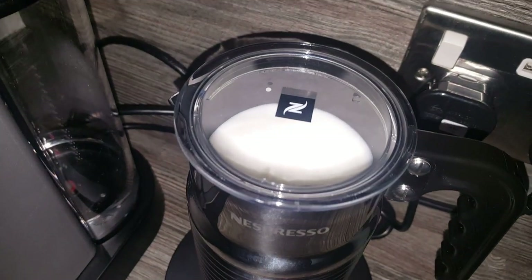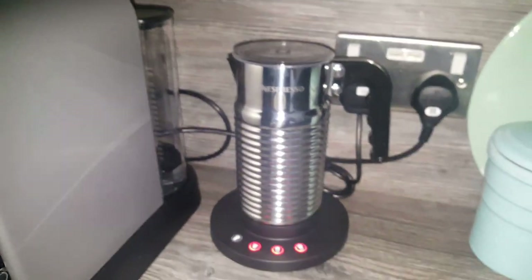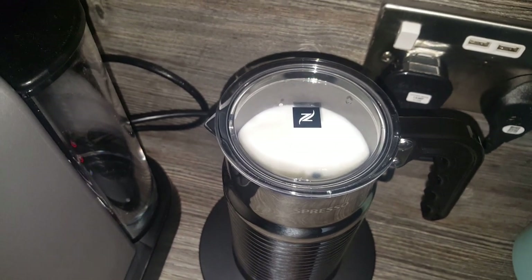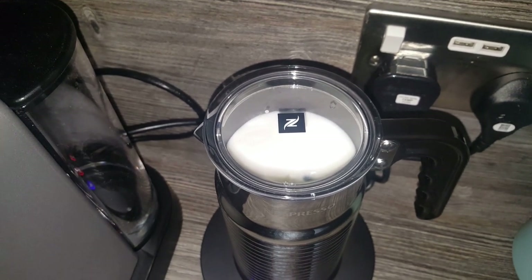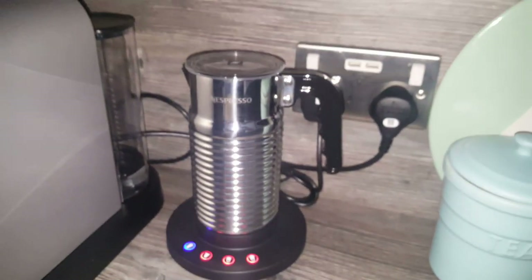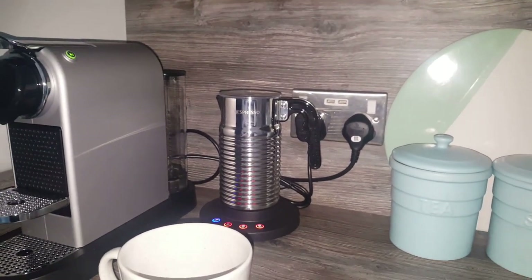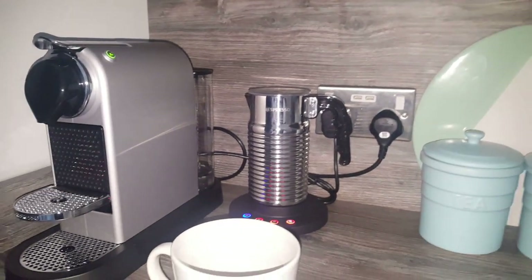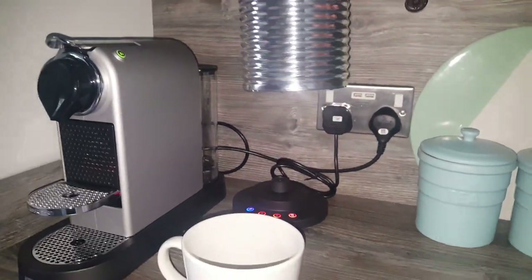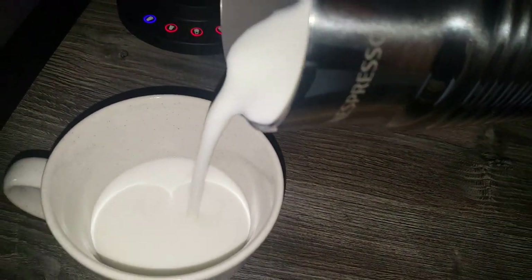We're also going to be reviewing some espresso mugs that Nespresso sent with my last order — I got those free with an offer they did. So if you're interested in seeing that, be sure to subscribe to the channel and you'll be able to see the review of the pure espresso mugs from Nespresso. So this is the cold milk setting finishing up — and there, that's done. I'll just pour that one out and you can see, even with cold milk, there's a nice froth on that. So if you want a nice iced coffee, that's perfect.